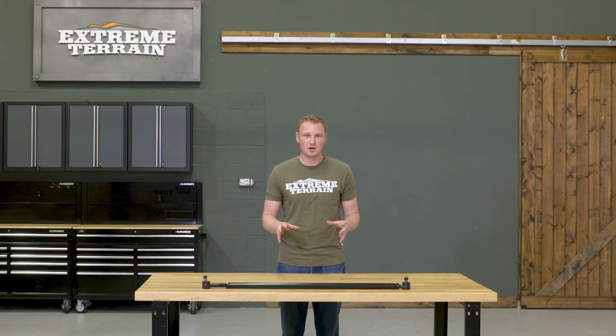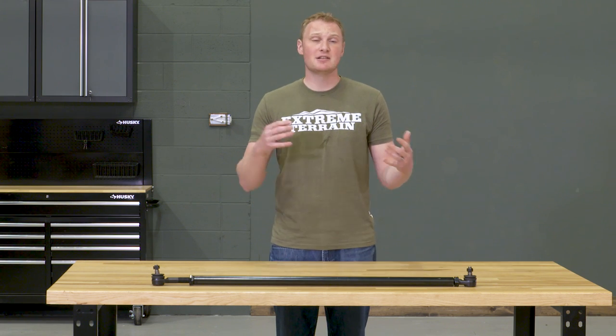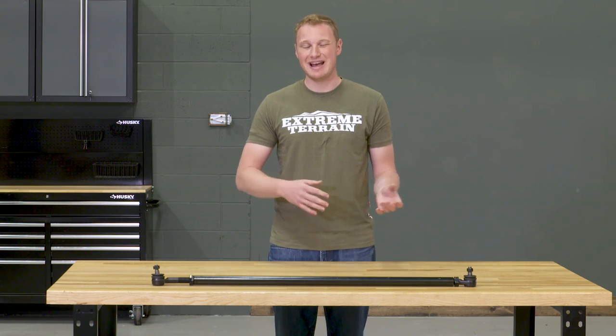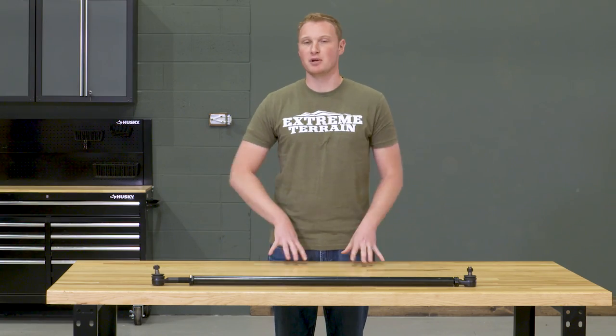This is going to be significantly stronger than that factory tie rod, and it's also going to be right around the same price as the other heavy-duty tie rods that are on the market, making this a pretty good choice.